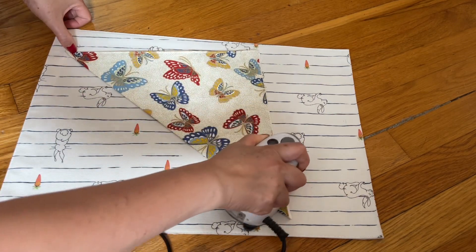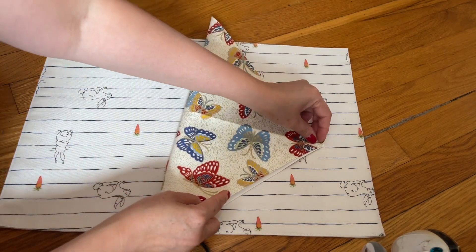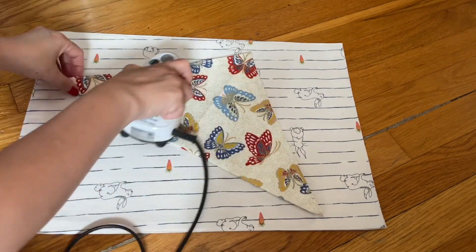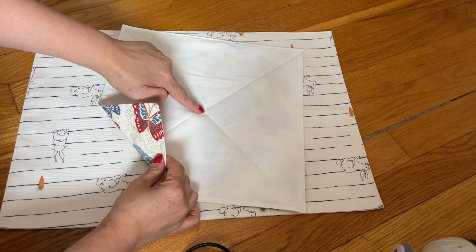I do many things off camera too. After that you're going to go the other way and fold the same thing. When you open that, now you have four fold lines — bring the corners to the center.